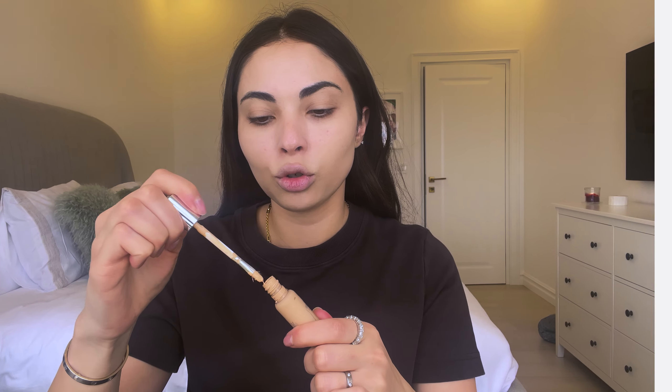I'm going in with my Dior Backstage concealer in the shade Too Neutral. I have not been able to put this concealer down — it just works so well with this Chanel foundation and I love the coverage. I'm putting it anywhere I want to brighten up my skin, primarily on my T-zone, and then I go in with my Sephora 57 brush to pat it in before I fully blend.